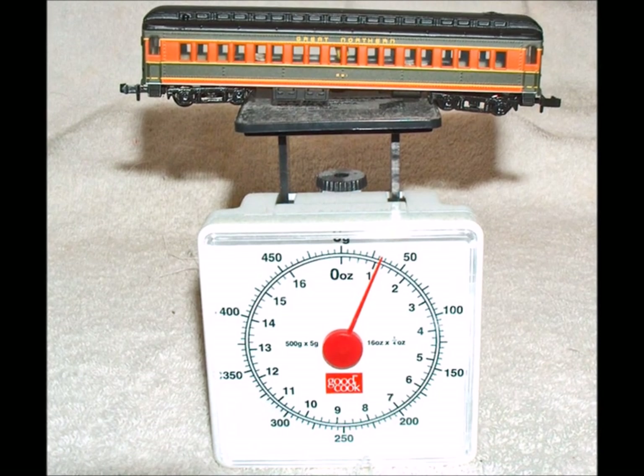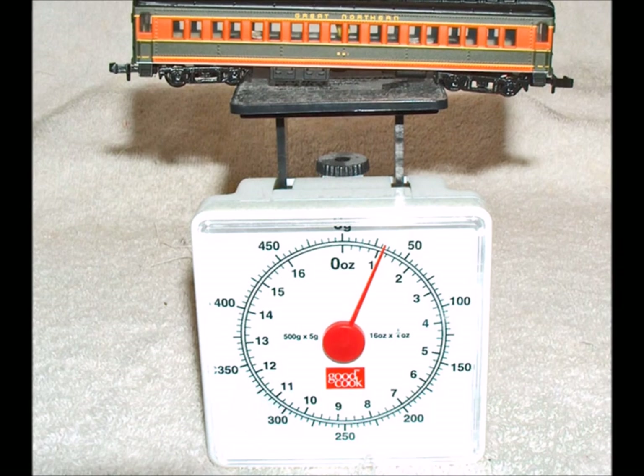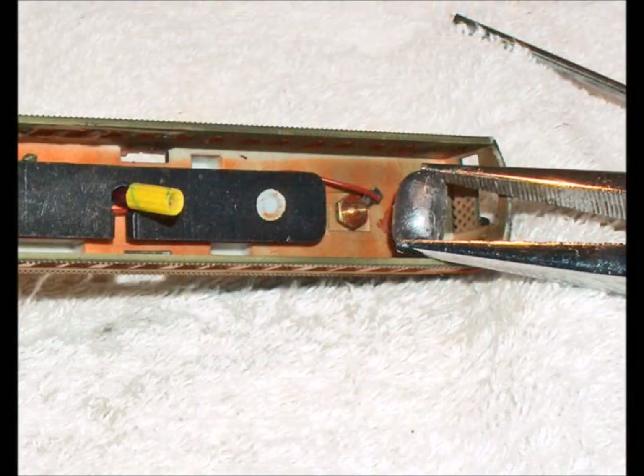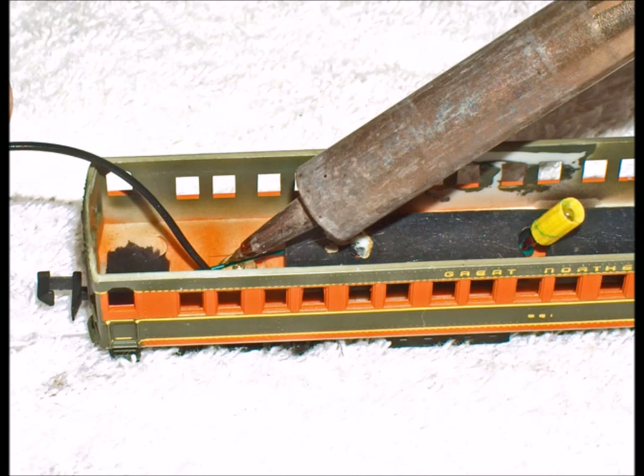I decided if I'm going to take them all apart anyway, let me check and see what the weights are, because if a car is too light it doesn't ride well on the rails. So I decided, okay, how can I add some weight? These are really light cars - way too light. So I got some fishing weights and decided, well, that'll fit here, that'll fit there.